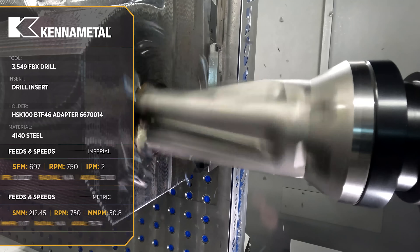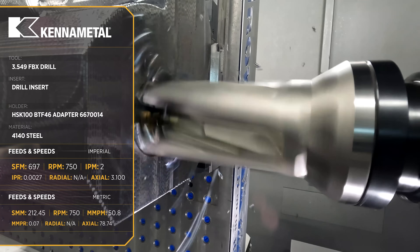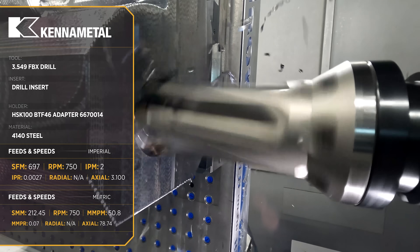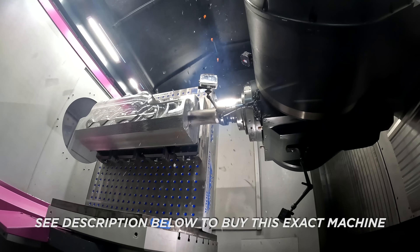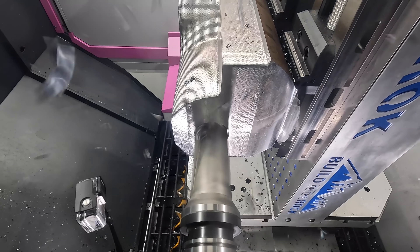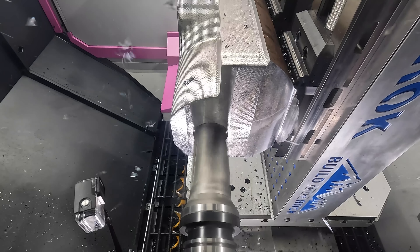Because we're feeding a little slow, the sound isn't going to be ideal. This is a tool that likes to be fed fast and hard, but so that you guys can see what's actually happening, we have to run it without coolant. So I have to run the feed a little bit slower than we normally would.